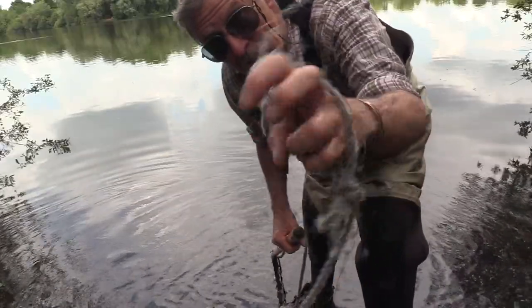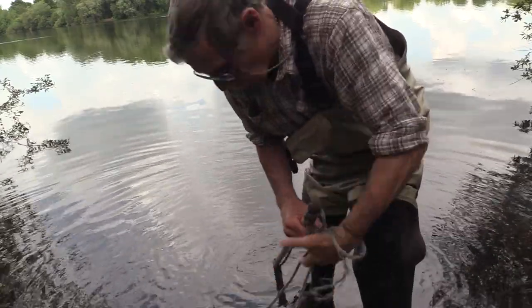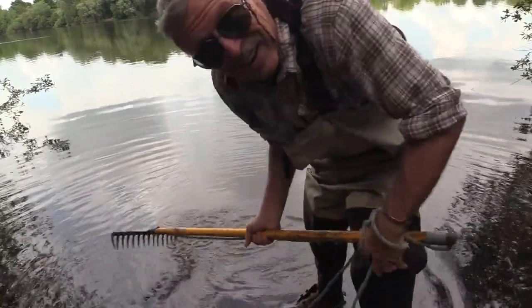One thing you need to do is make a loop in the end of the rope and put your hand through it, otherwise you throw the lot in the water. And yes, I've done that as well.